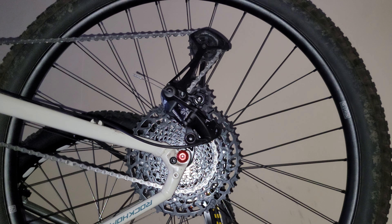Second, if you buy a bike that is 135 millimeter — what is known as OLD, overlock nut dimension, which is talking about the measurement from nut to nut, from one side to the other — when you see the word OLD, it means overlock nut dimension. So this one here is 135.